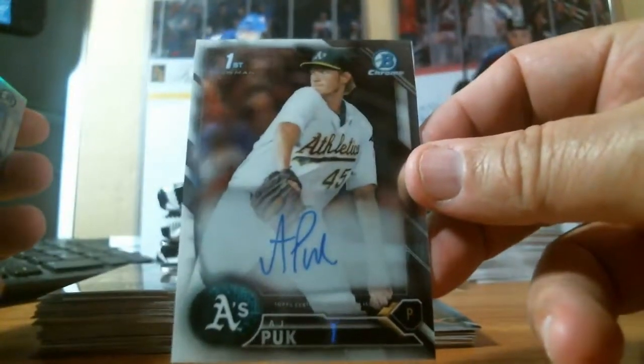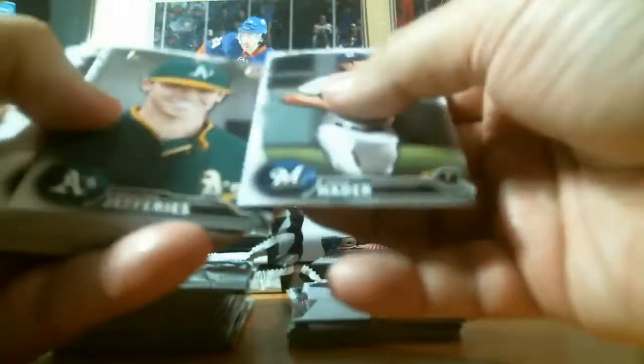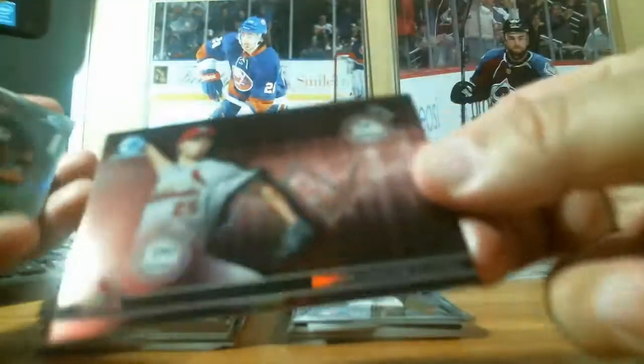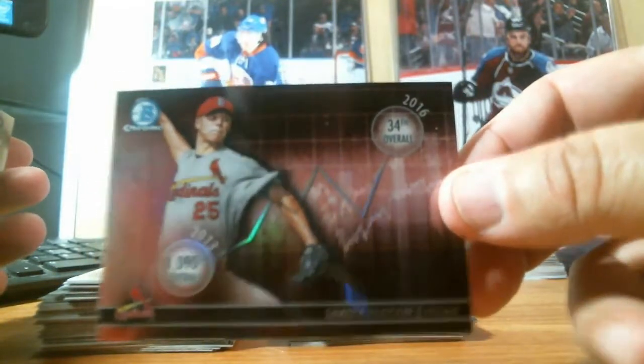AJ Puckett for the Oakland Athletics — there's a base card auto, not bad. Two refractors and a Colton Walker. Still getting one more auto out of this. We have a Draft History insert of Dakota Hudson — 1090th overall, now 34th overall in 2016. Two refractors and a little base.